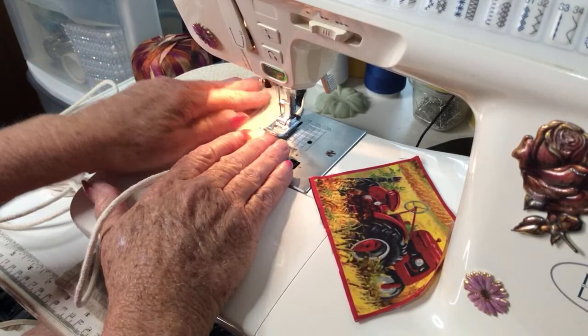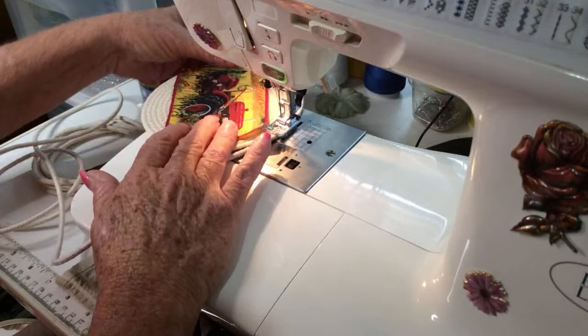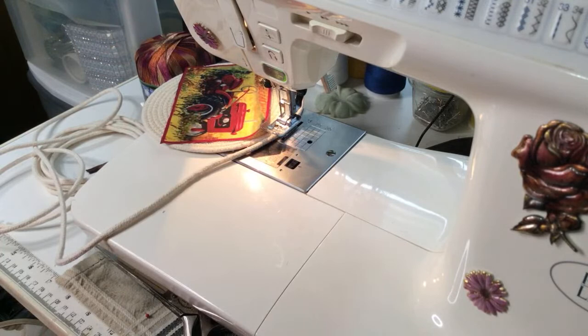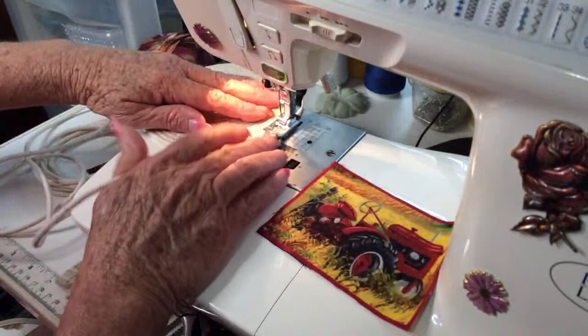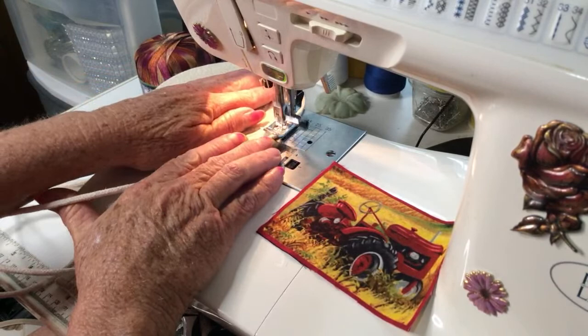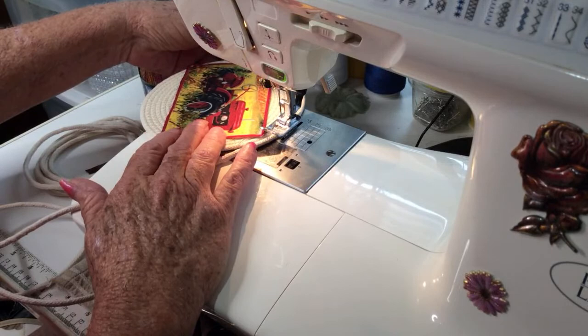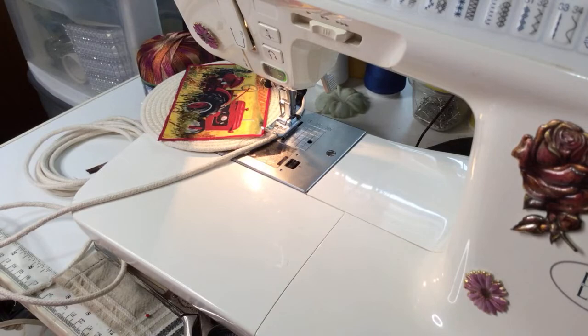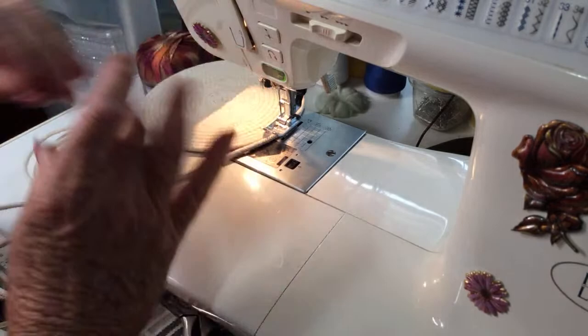Yeah, the bobbin on this little machine is not very big. The Kenmore — I love that bobbin on the older Kenmore. Do I want to go one more round? Do I want it to tip up the side? I'm looking to see how much rope I've got to work with. All right, let's look at it again — I kind of like that. All right, it's going to be a short-sided bowl.